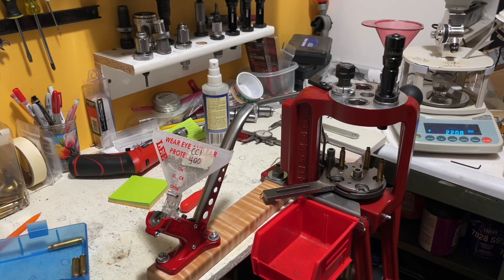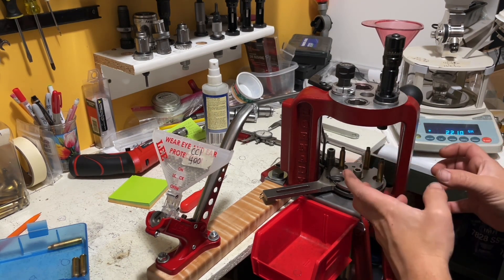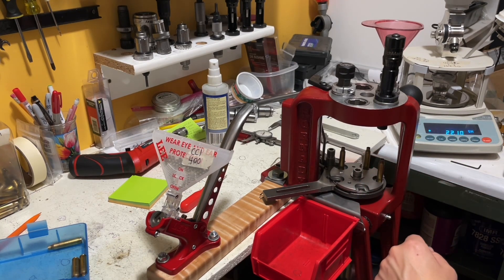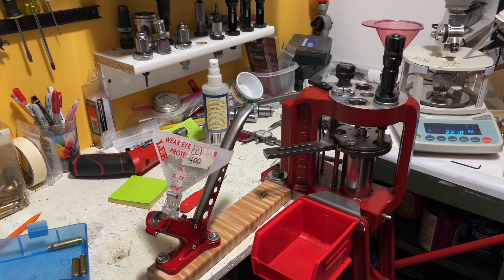I haven't put a bullet in here yet, so let me get going. Now, when you raise it up, it also, on this particular press, indexes a half turn on its way up too. So you've got to remember to do it then as well. Just lay your finger here, and there you go.